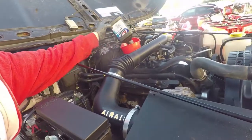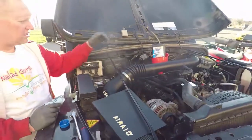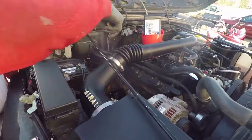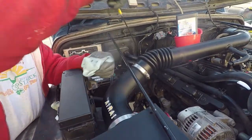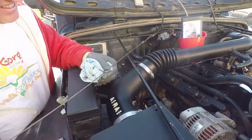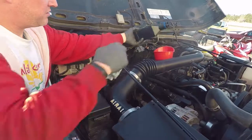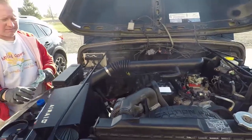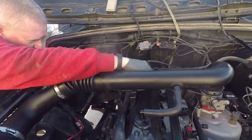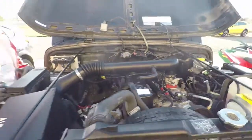We've got six quarts of the Amsoil Signature Series 10W30 going in. That's the last of the six quarts; we'll go ahead and check our fluid level now. Looks like we should be good. We will start it up, make sure we get oil pressure, check for leaks, and we should be good for the oil change.